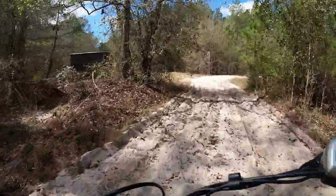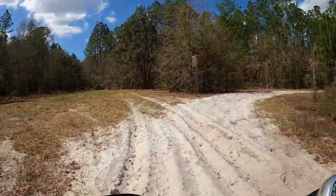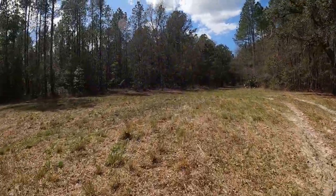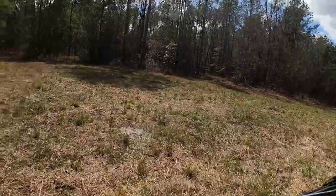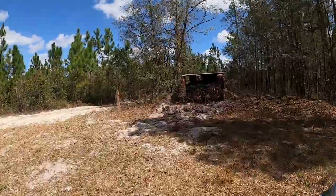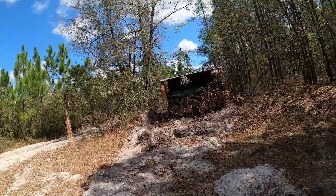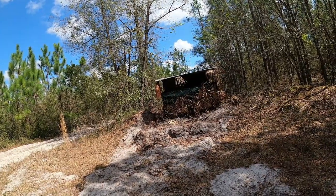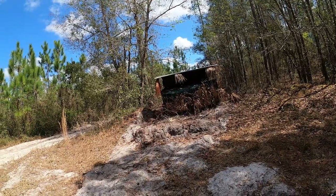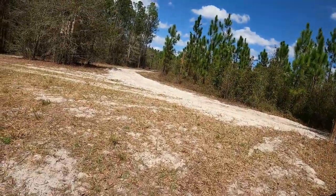We rebuilt the blind here. I'm telling those guys from Operation Outdoor Freedom that there are a lot of deer here and turkeys, so I'm telling them about a new blind right there. Guys should be able to get some nice turkeys here this year, and there have been some monster bucks. I've been sharing all that information with Operation Outdoor Freedom.